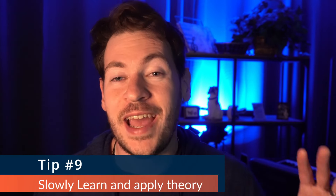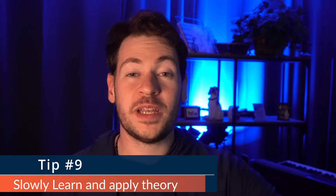Tip number nine is to slowly learn music theory and integrate it as you go. You should learn music theory — it absolutely will help you write, and anybody who says otherwise is wrong. But learn it slowly and actually apply it. If you take a deep dive into music theory and don't apply any of it, you'll resent it. It's like watching videos on how to play piano better but never practicing. The only useful music theory knowledge is the music theory knowledge you actually apply.